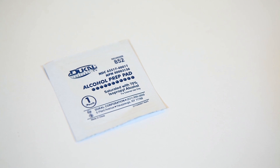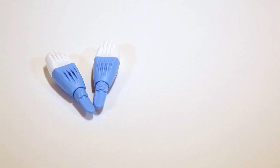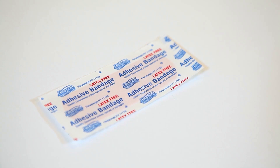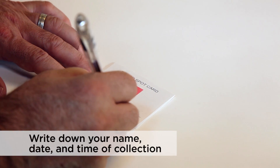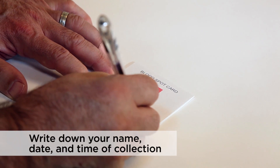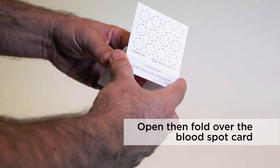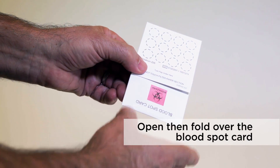You will need the alcohol and sterile gauze pads, the lancet used for drawing blood, the blood spot card, and the bandage. Print your name and collection date on the blood spot card with an ink pen. Next, open the cover of the blood spot card and fold it away from the collection filter paper.